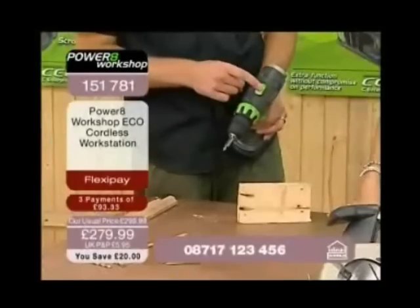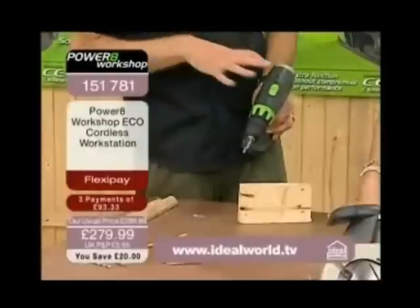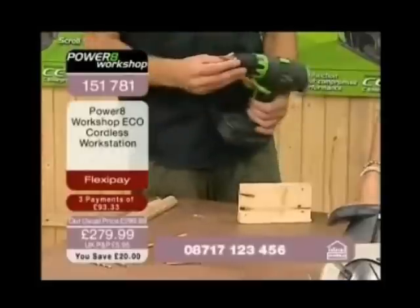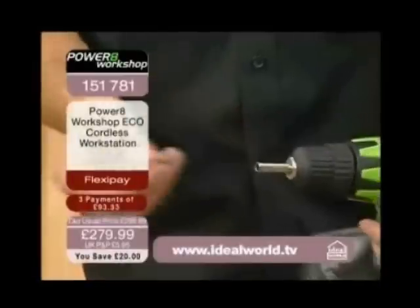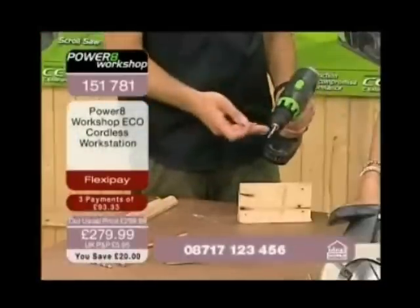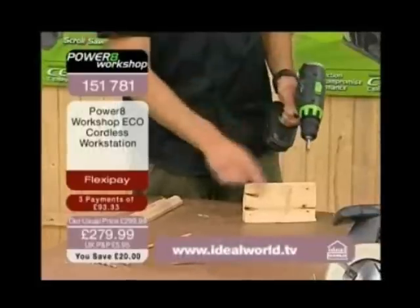Two speed gearbox — you've got high and low range. If you need to go at low speeds with very high torque you put it in low gear, and if you want to drill a hole you put it in high speed and cut very cleanly. I've put one of the magnetic driver bits in the end here and I'll quickly show you driving one of these two and a half inch screws into this piece of timber.